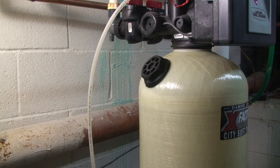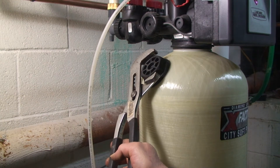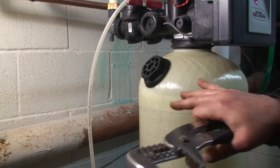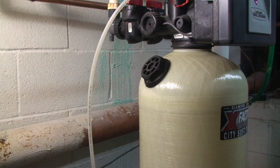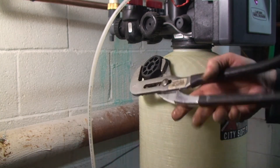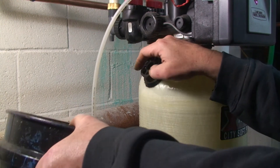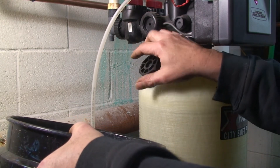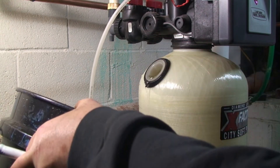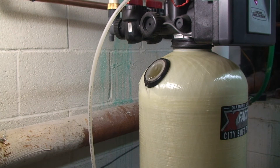To open the fill, you can just use a channel lock. They do make a wrench, but this works. When you do open it, some water will be in here up to this level and that will come out. You can take a bucket or just have some towels — it's not a lot of water.